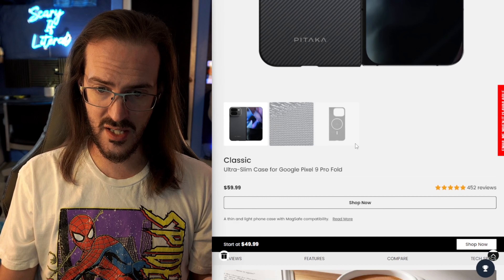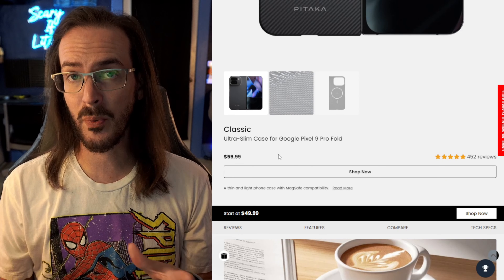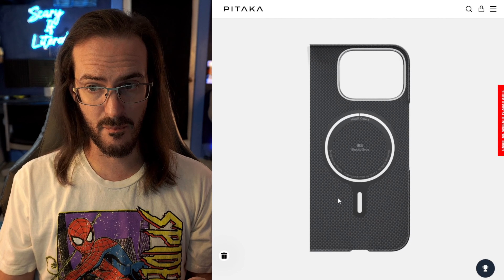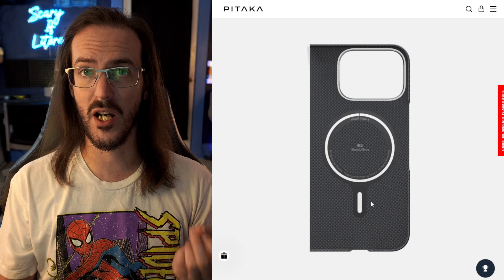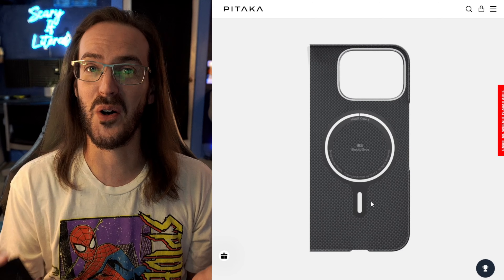As you can see here, this case is Aramid Fiber. It is $59.99, which does make it a little bit cheaper than something like the Thinborn Aramid Fiber case. It does have the MagSafe magnet inside, and that is the primary reason why I have not posted this video already — for those that do not know, that magnet location is in the wrong place.